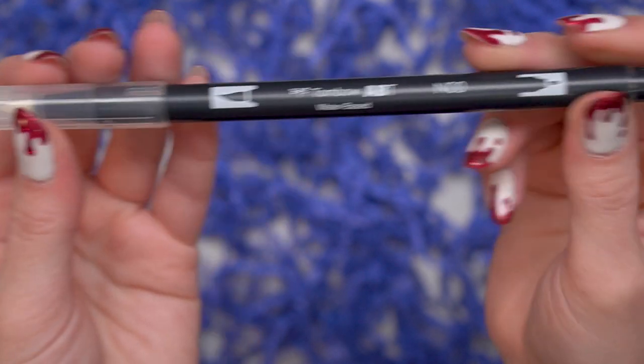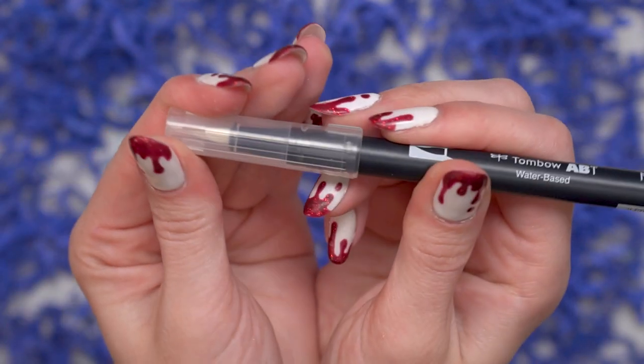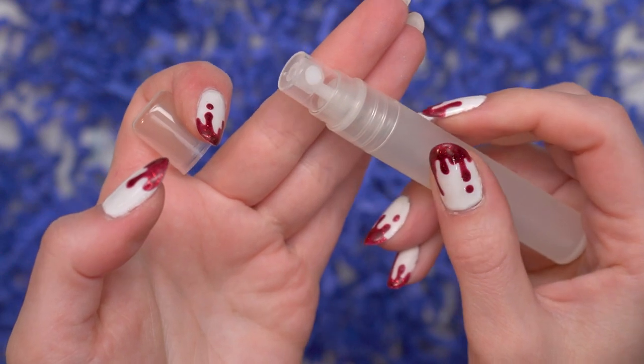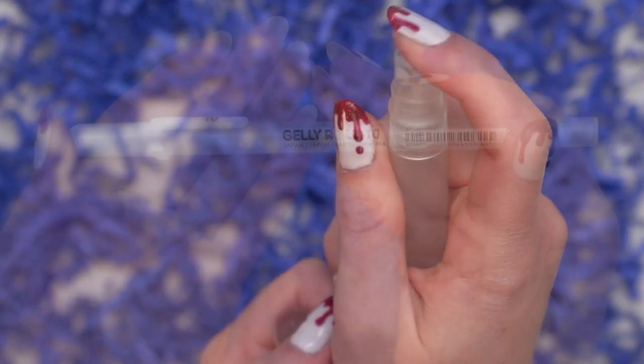This is the water-based dual-sided blending marker, which is basically like a marker without ink — it's just water in it. And then there is a little spray bottle that you can fill up and use to spray and diffuse the ink that way as well. So kind of all the little tools that you'll need.